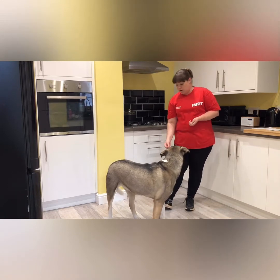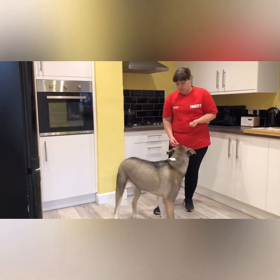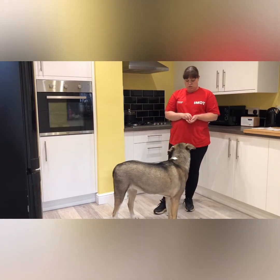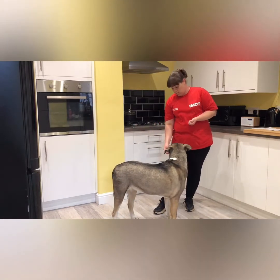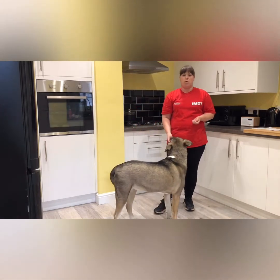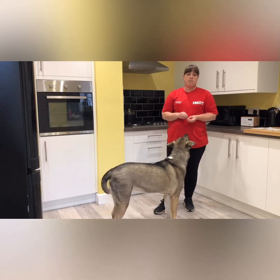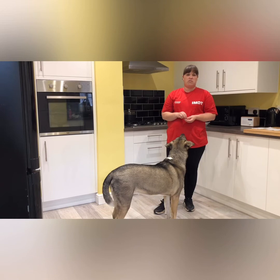Again, say the word 'spin', present the treat, lure them around, back to the front, good, give them the treat. Spin, deliver the treat, spin them around, back to the front, good and reward. This step will take a long time for the dog to recognise the word, so stick with this step over the next few days before moving on to step three.